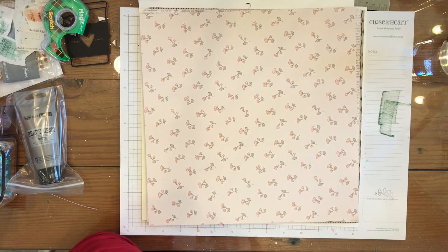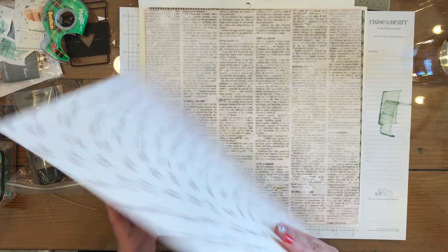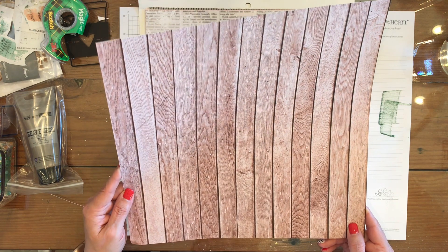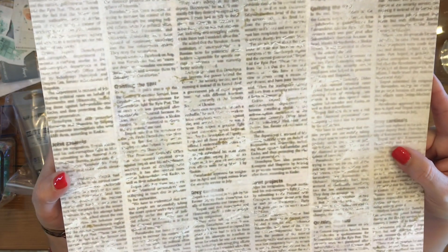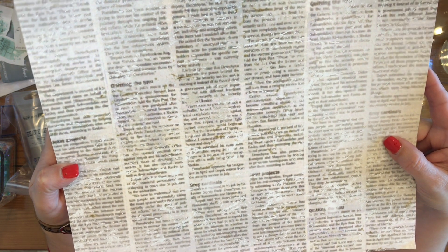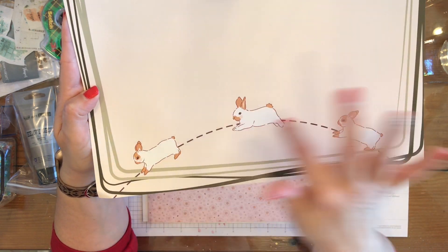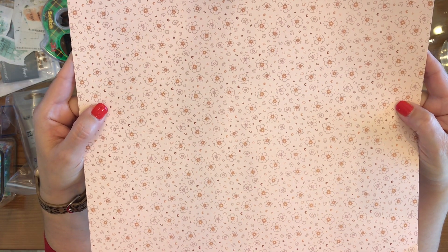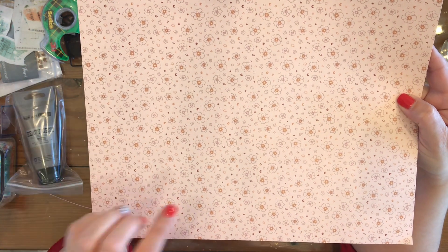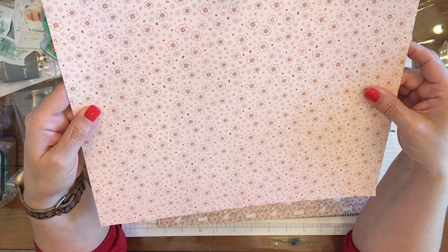Beautiful. Then we have this floral page, it's like a light pink here, and then some pink flowers, and some muted green stems, and this is a wood background. Then we have this one, which looks like an out of focus newspaper print, and then it kind of looks like it has like paint or something over it. It's very pretty. Then we have this one with these bunnies jumping, and a little frame. We have this pink with lots of different flowers, and there's also like some moons and planets and little plus signs and little stars all in the background, so it's kind of cute, kind of different.